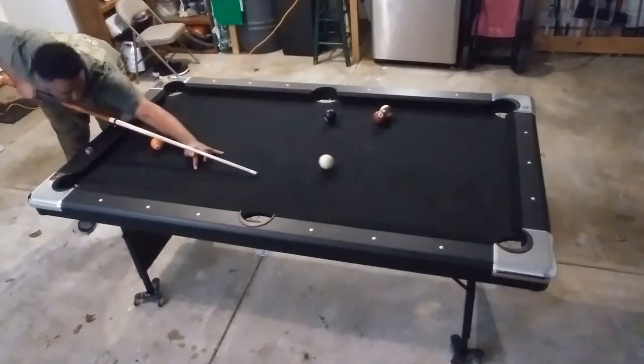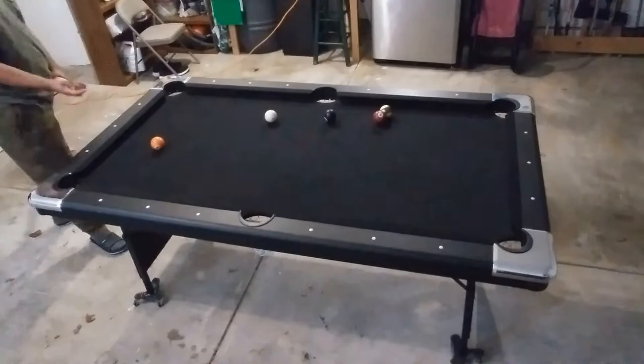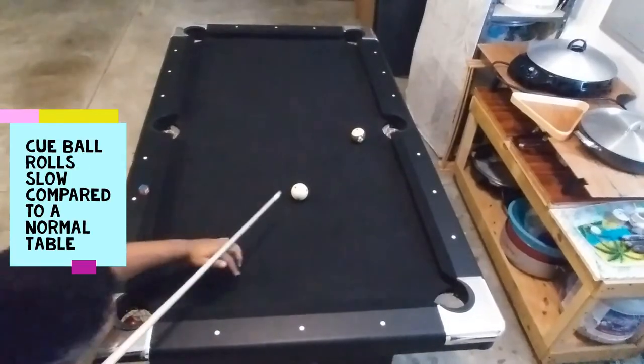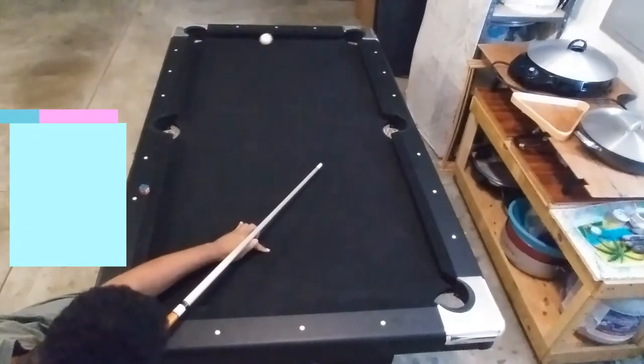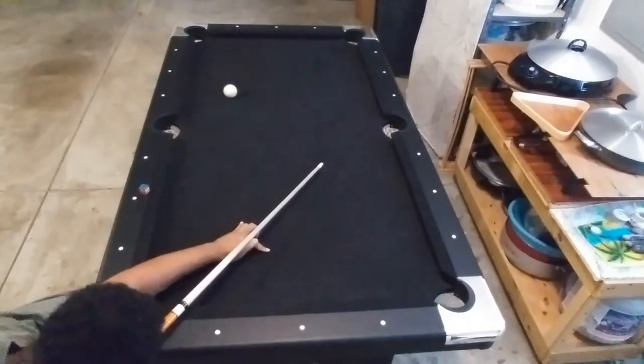For experienced pool players out there, the table runs very slow, as you can see with these three rail kick shots. The cue ball would bounce off more normally on a regular table. I find that I have to adjust my speed when I go to the local pool halls or pool tournaments.